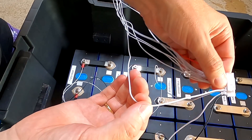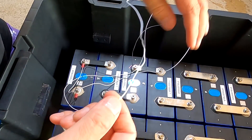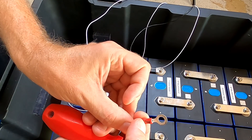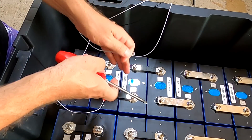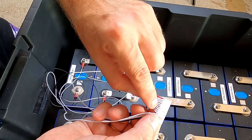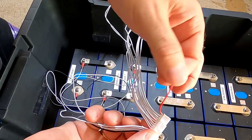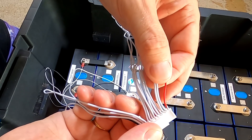The third white wire, labeled number three, is of course the positive of our third battery cell. Keep going until you've connected all the remaining wires in the correct order to your battery cells. For this BMS, don't worry that one of the wires is a red one — just treat it the same as the white ones.